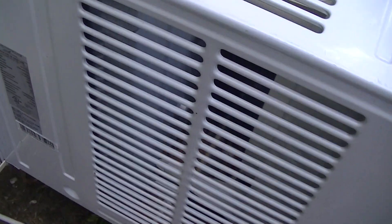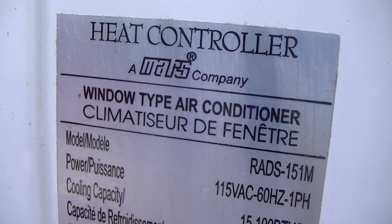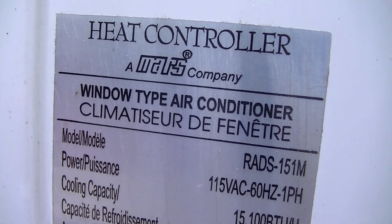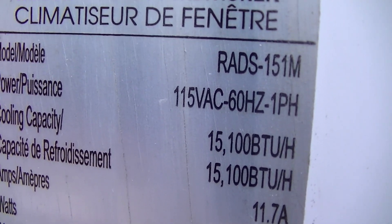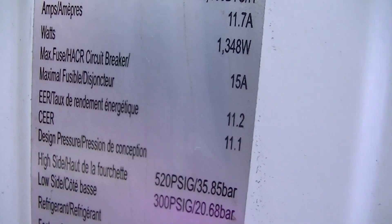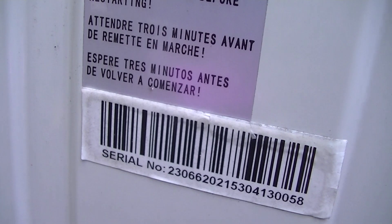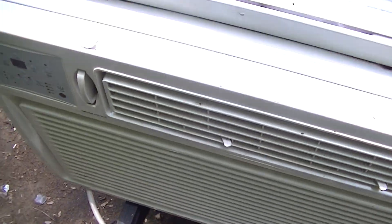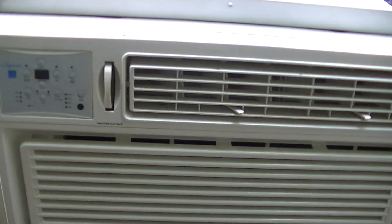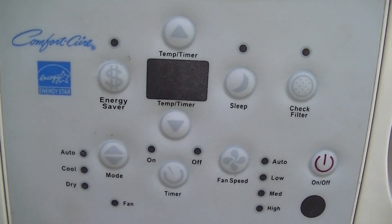Let's take a look at the label. It says 'heat controller.' I don't know if this has heat on it. It's a 15,100. I don't see any date on this, and I don't know why it says heat controller. I don't see any heat on the touchpad.